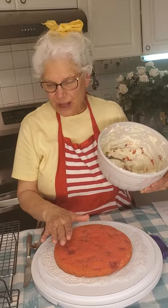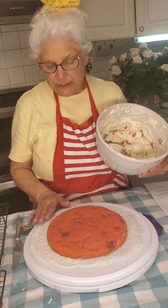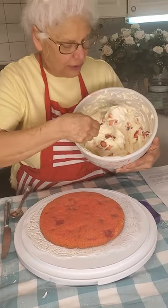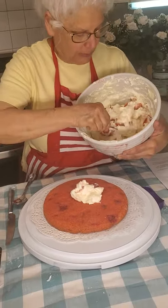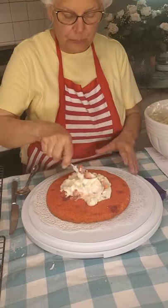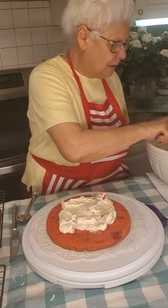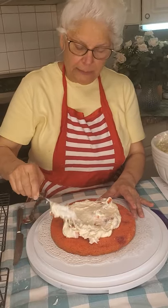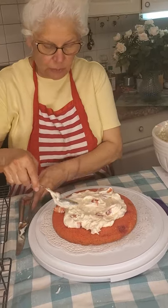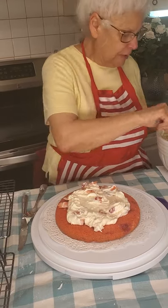I went ahead and used a cake platter like this — you can use anything you'd like. Put a few paper dollies underneath. Here's your filling, and you want to use probably about a cup of this filling with each layer, so just spread that around. Remember we made the cream cheese, the butter, and our four cups of powdered sugar. This is a beautiful filling right here — very pretty and so delicious. You've got plenty of filling here and your strawberries are just right.